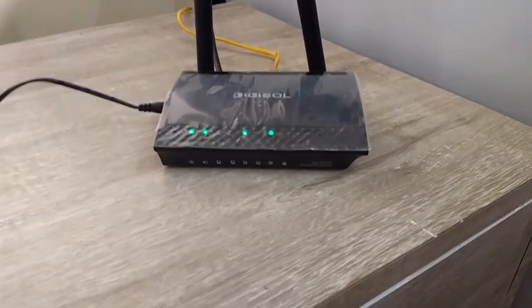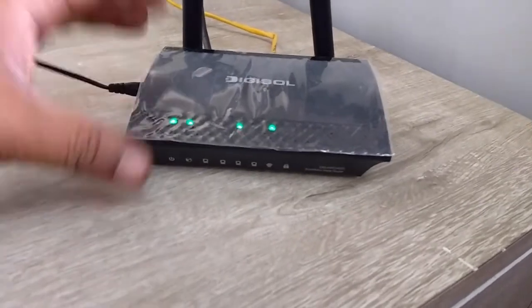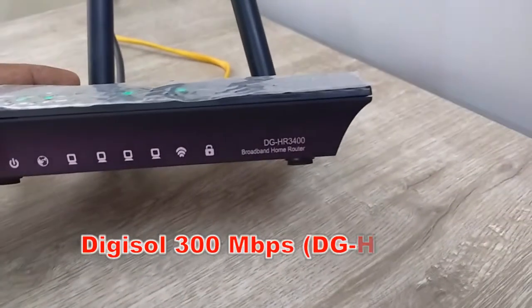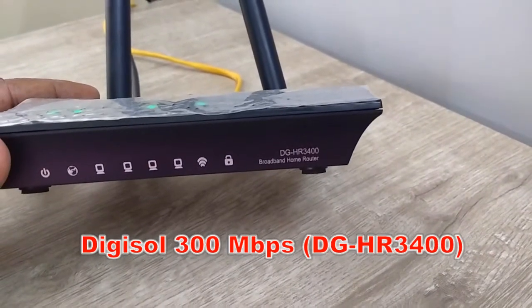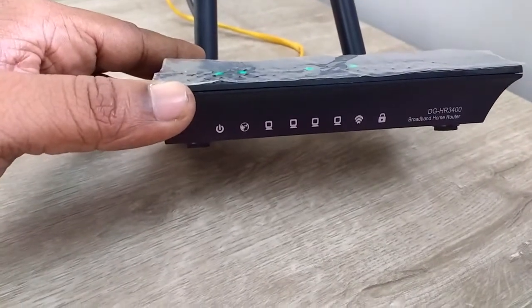Hey guys, welcome back again. I'm MJ. Today I'm going to review the Digisol 300 Mbps Wi-Fi router, model number DG-HR3500. On the front side there are LED indicators for power, internet, LAN port,